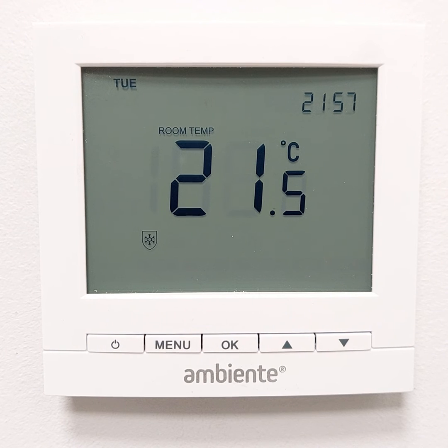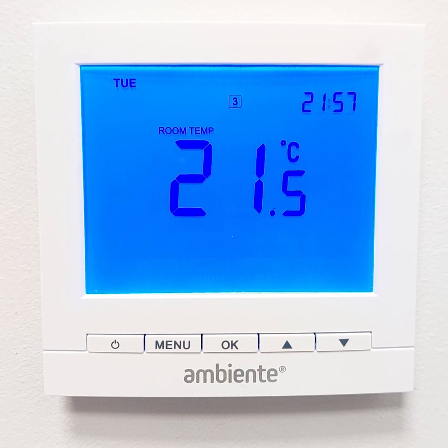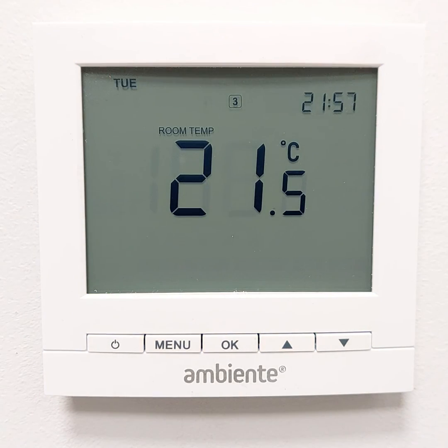This frost protection temperature can be set anywhere between 7 and 17 degrees. To disable the frost protection feature, simply press the power button again. The shield snowflake symbol will disappear and the thermostat will return to the previously set schedule.